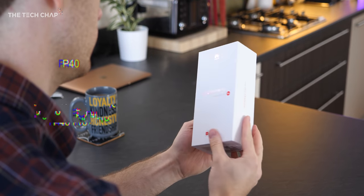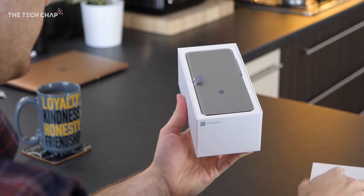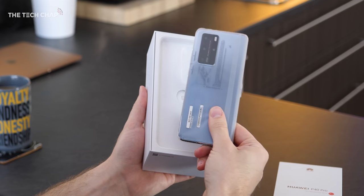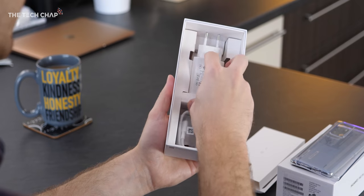Huawei are actually launching three models: the P40, the P40 Pro, and the P40 Pro Plus. I'll put full pricing and availability in a pinned comment below. But I've got the Pro here, which, like Samsung's Galaxy S20 Plus, will probably end up being the most popular model.